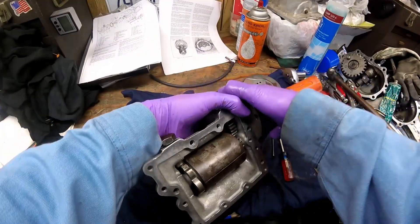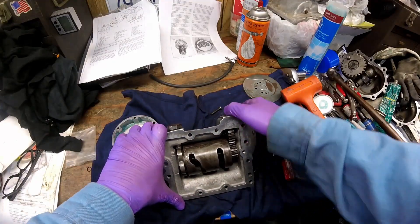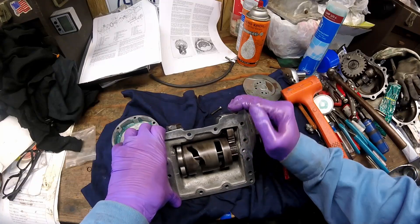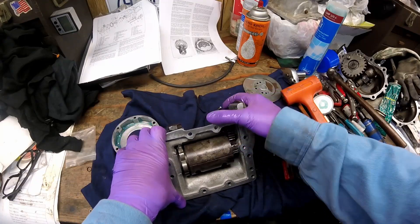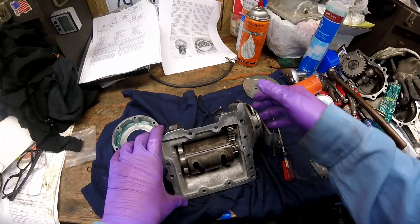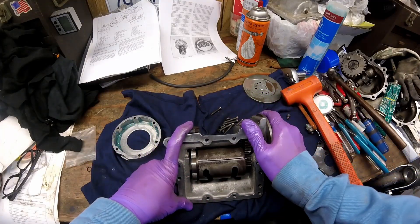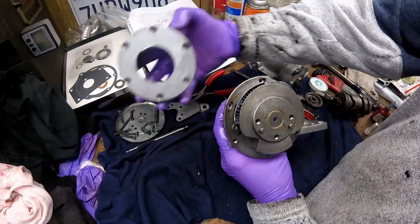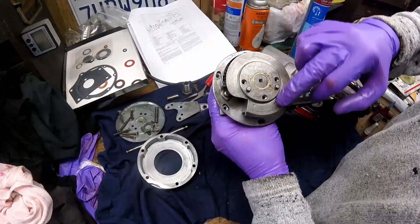Testing the shift: first, second, third, fourth, third, second, first, neutral. You can see it works excellent. Next, this piece goes on and runs up against it, so you want to make sure you grease this real good.